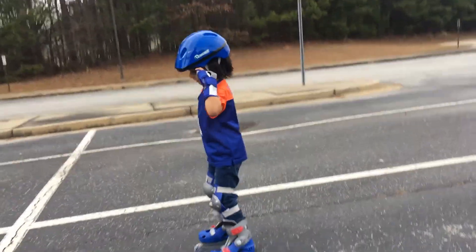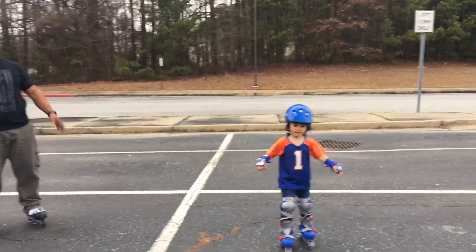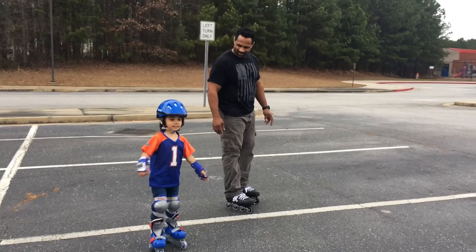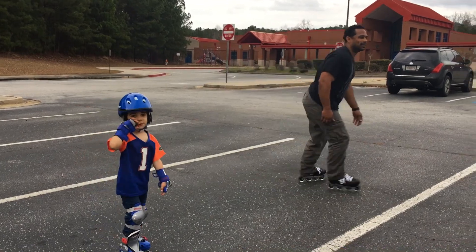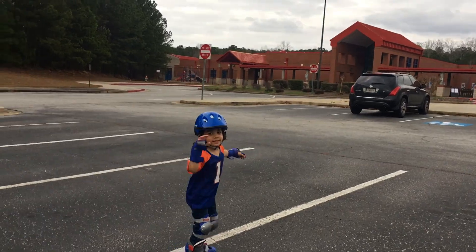You look great, bud. How are you? There you go, bud. You want to wave bye, buddy? Great stuff.